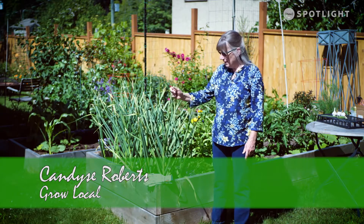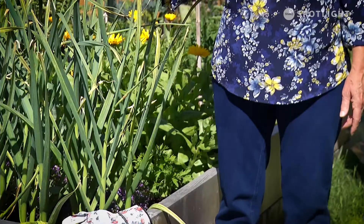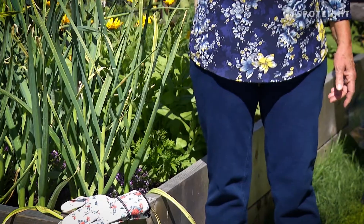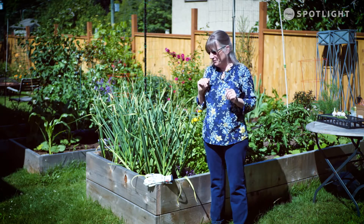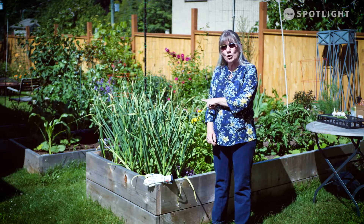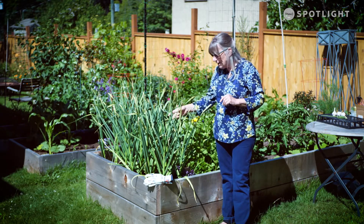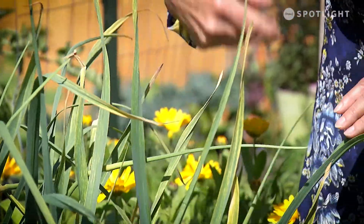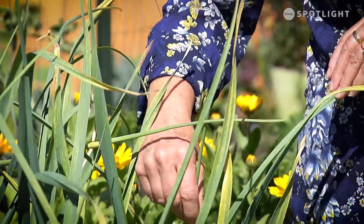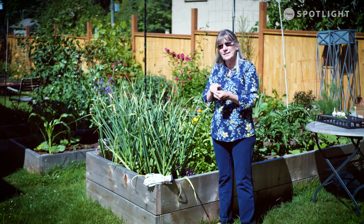Hi, it's Candace again with Grow Local and today we're going to talk about garlic. This is mine — I probably planted it in September or October of last year, so it should be ready in July. We're in the middle of June but we've got wonderful sunshine today. My garlic is a hardneck, and hardnecks get what are called scapes. Here's one just starting to grow — these are actually just the flower buds on a long stem, and what you want to do is wait until they grow and curl once or twice, and that's when you can cut them off.